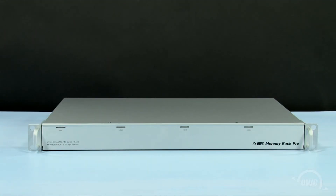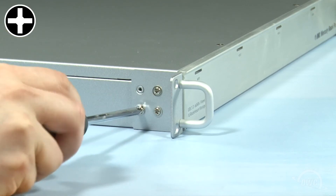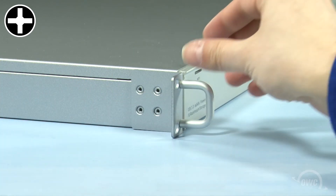The Rack Pro comes set up for easy installation into a rack unit. However, it can also be converted for desktop use. The first thing you'll need to do is detach the rack mount tabs by removing the four Phillips screws holding each one on. The tab should then just pull right off.